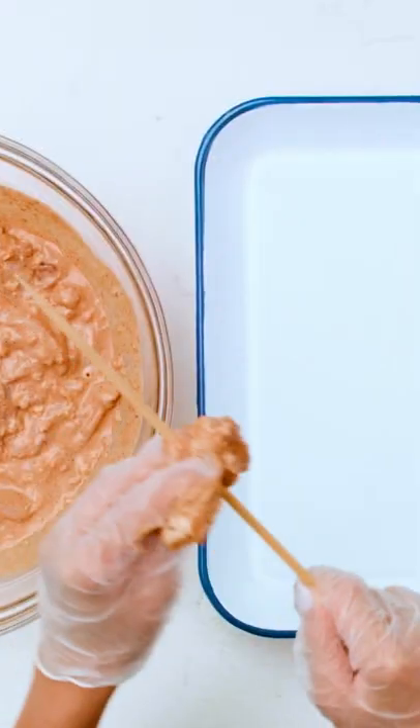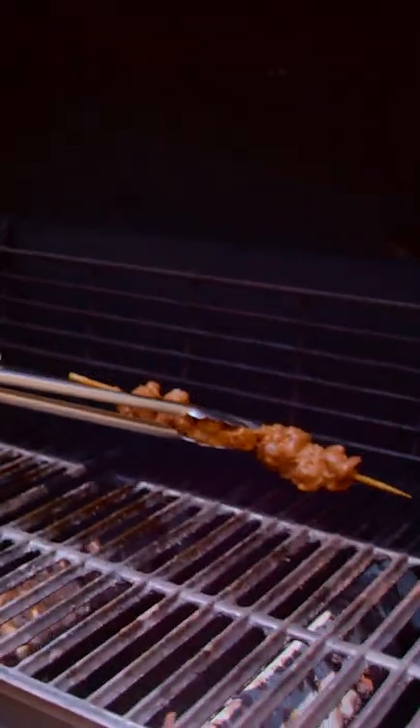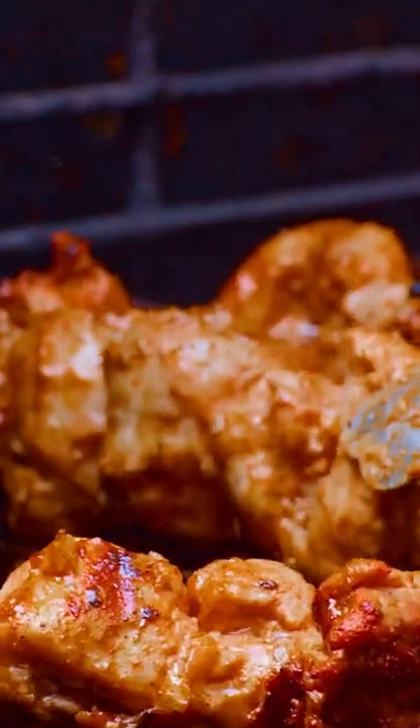Thread your pieces of chicken in. Throw these on the grill over medium heat for about 15 to 20 minutes and that's it.